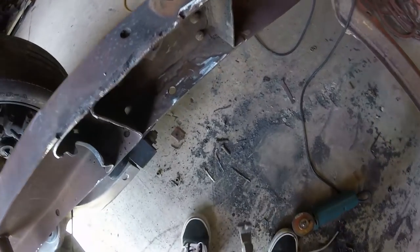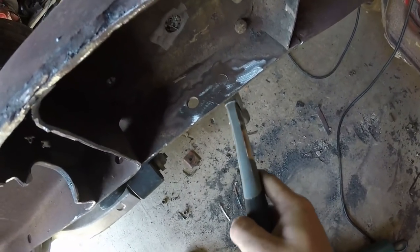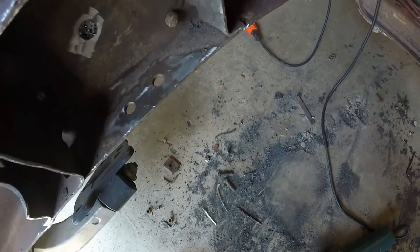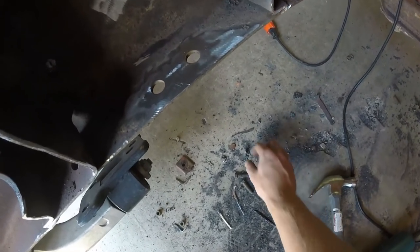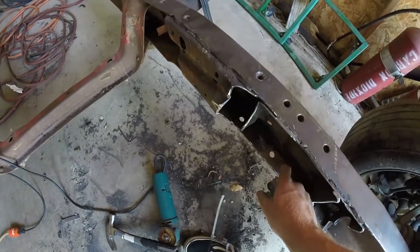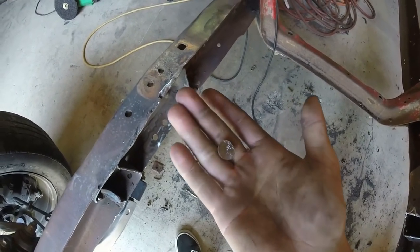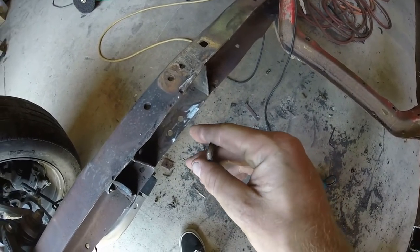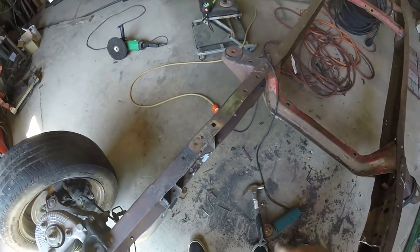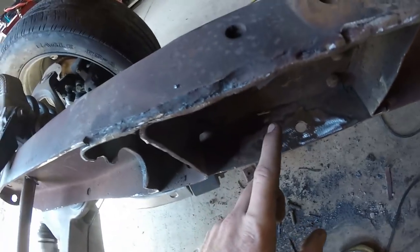I honestly think one of the most satisfying things in life is being able to get these rivets out. I was actually lucky enough to get both of them out and they're perfectly flush. You almost want to keep these as souvenirs - look at how thick these things are. On to the next one. Now I've got both out, I'm going to start measuring from the front hole on each side.